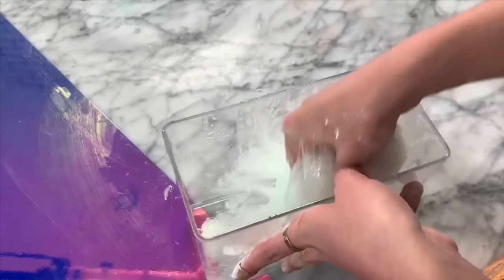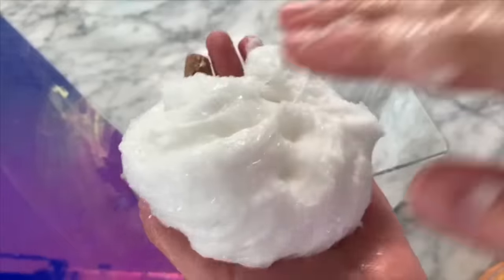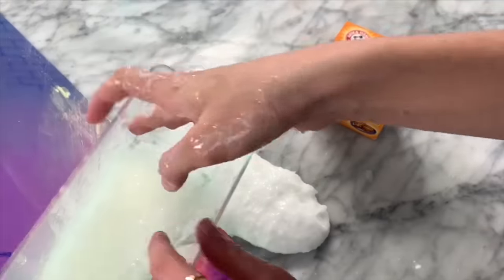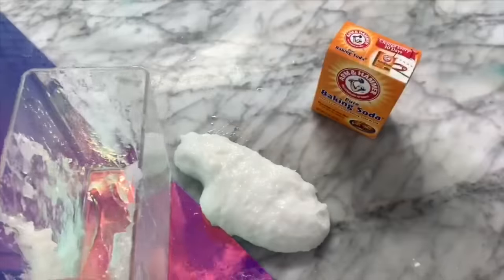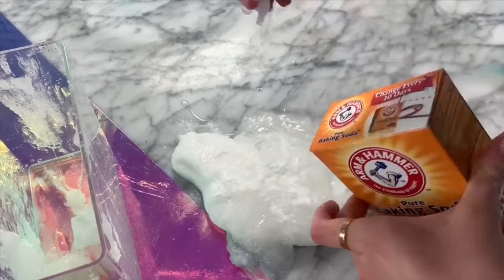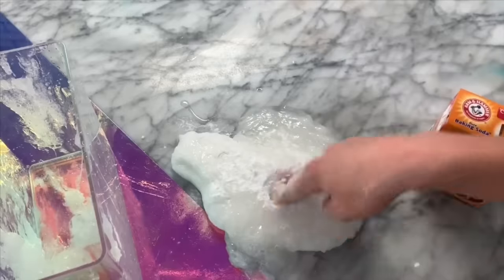If you guys want to see me make a full video of no-glue slime recipes without doing any edits, let me know by giving this video a like and I will definitely try to make that for you guys. If your slime is super sticky when you first take it out of your container, I'd recommend adding some baking soda on top of it — it will make it a lot less sticky. You can even add a little bit of salt, and this will also help make it more slime-like.